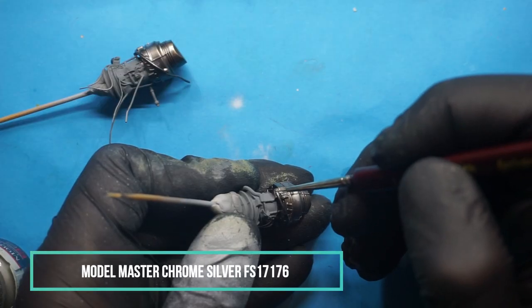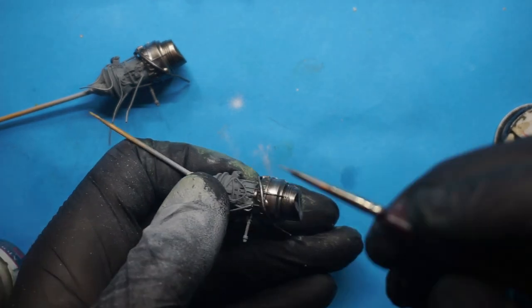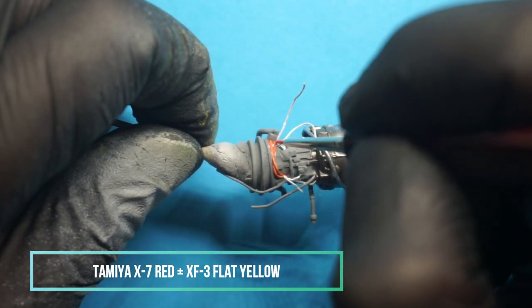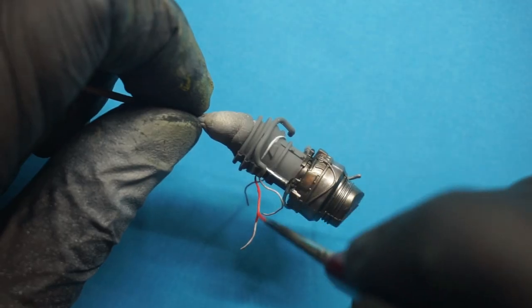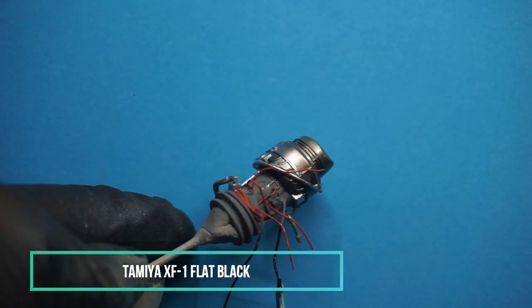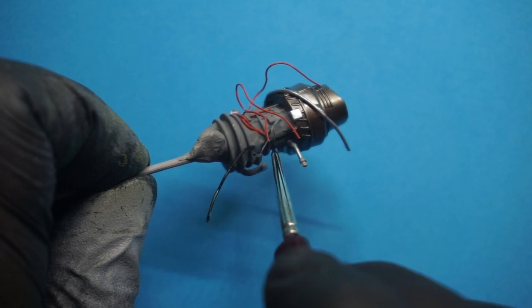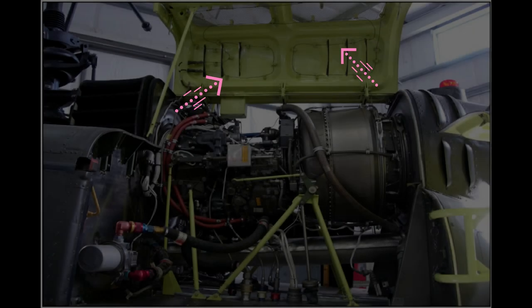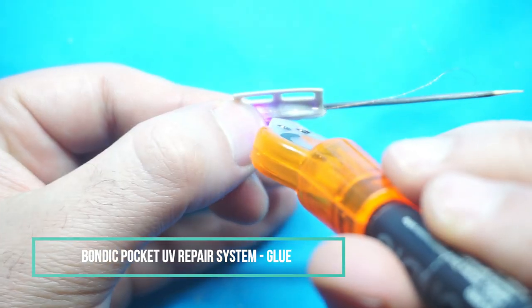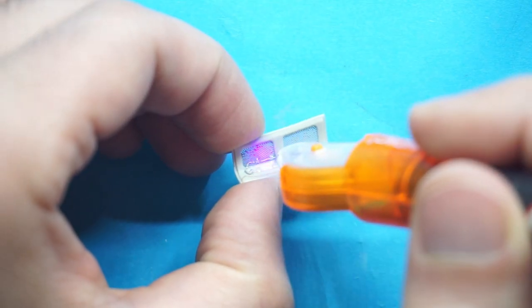Now it's time to give some touch-up to give this turbine a bit of life. After observing some pictures of the engine bay, I thought it would be more interesting to add some more details — so why not the fire loop pipes? And there it is.